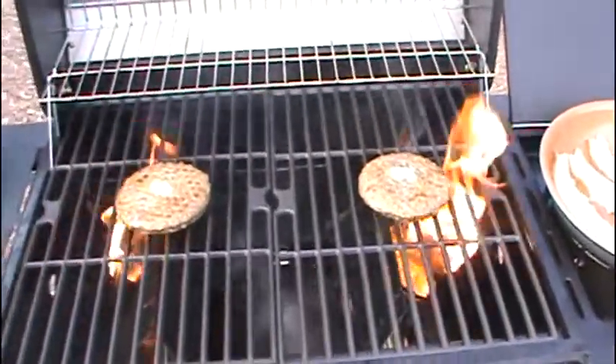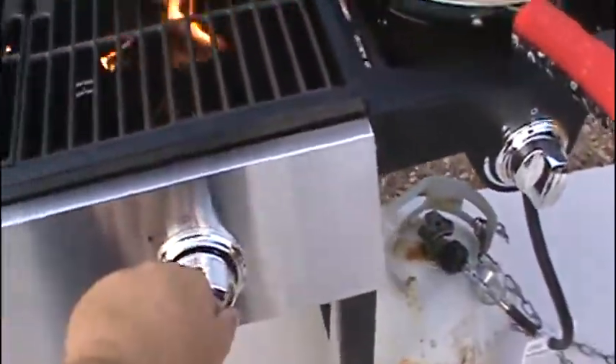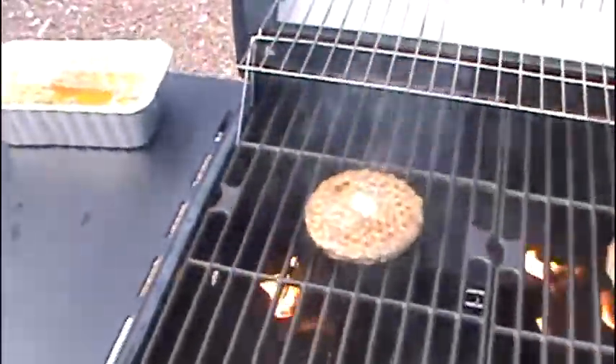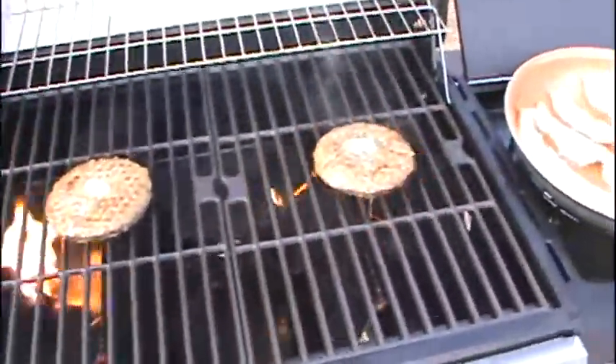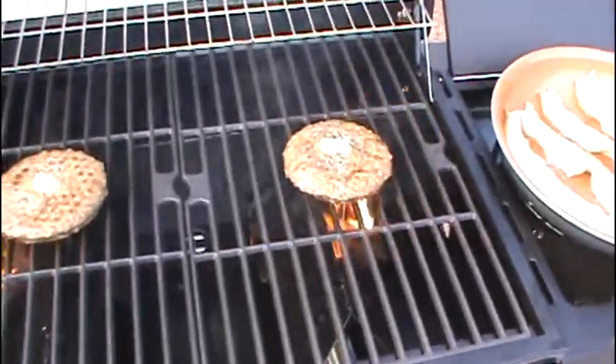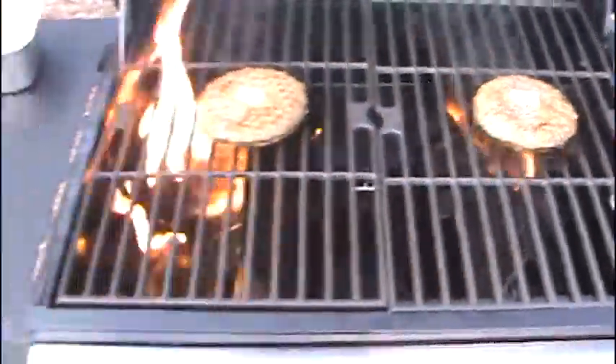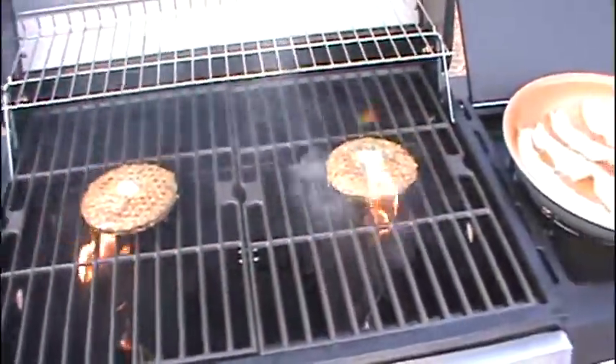And that, ladies and gentlemen, is what we're looking for. Turn the heat down just a little bit — nice flame so it sears those burgers, makes them nice. That butter will melt with all those seasonings. It's very good. To borrow the phrase from Applebee's: we're eating good in the neighborhood.